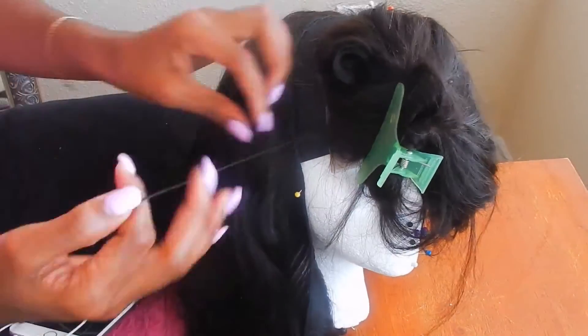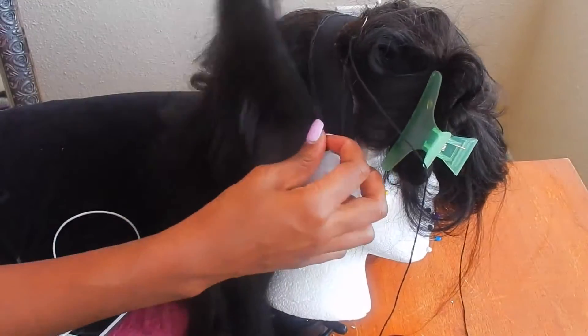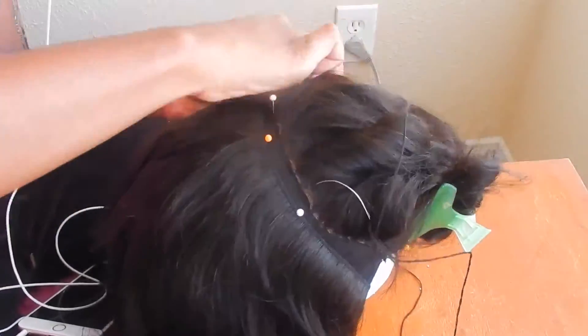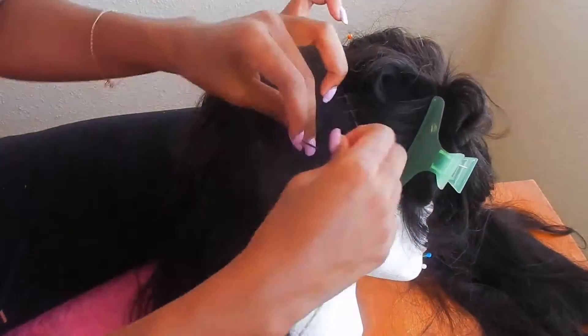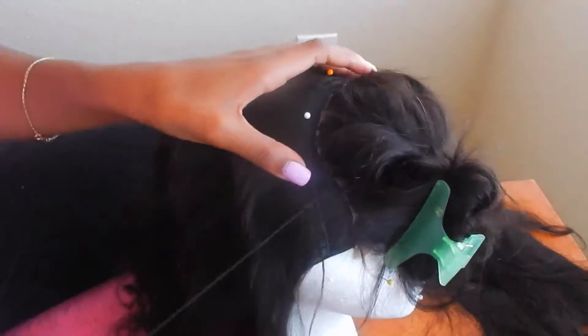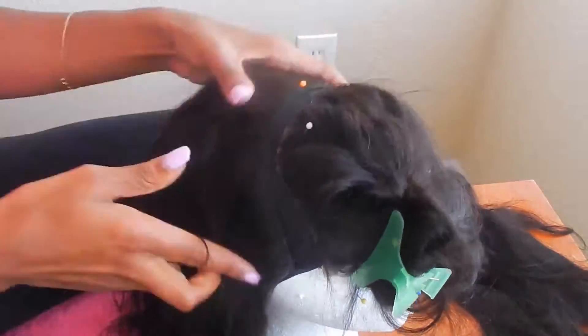If you notice the lace closure looks a little uneven between the gaps on this wig, I did place my closure slightly uneven on my cap so that I would have enough space to do a middle part and a side part. This is a 4x4 closure, so I had to place it just slightly crooked so I'll have enough space to part it different ways.